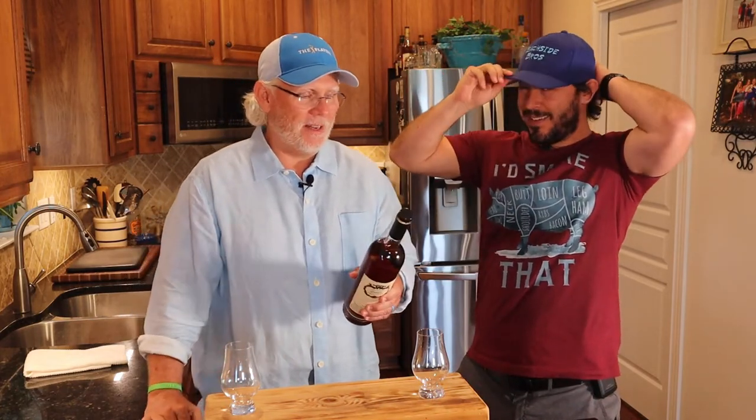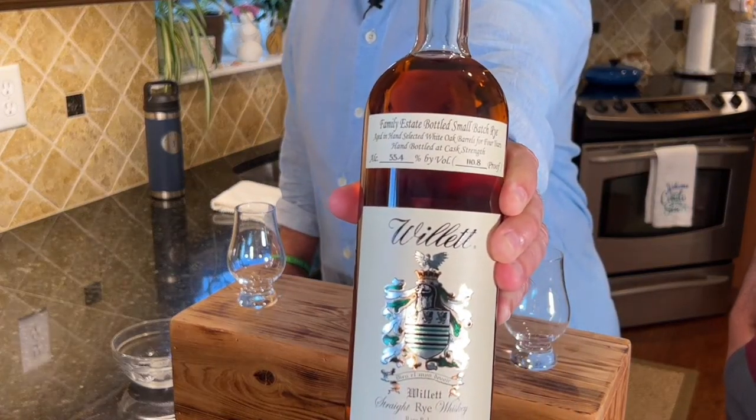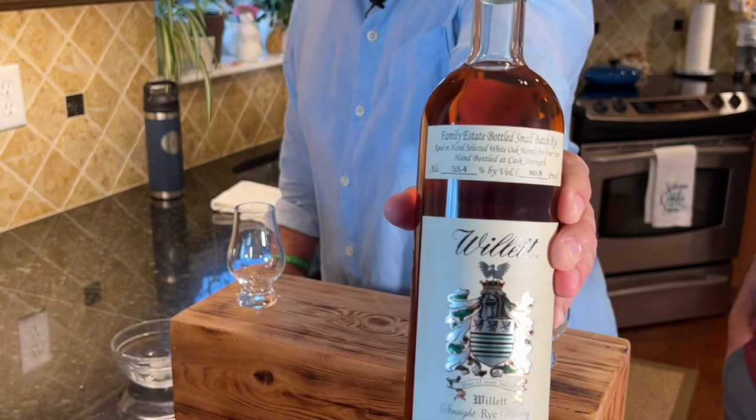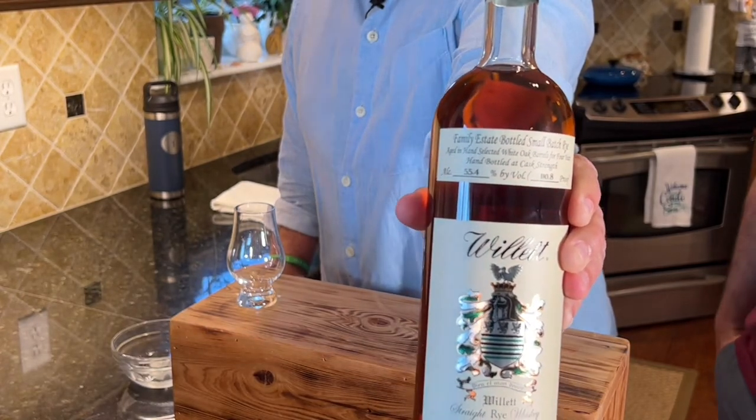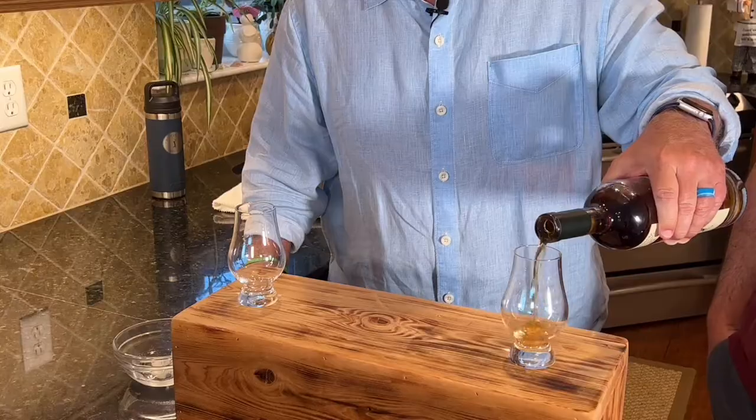This is a small batch, a little proofy — 110.8 proof, 55.4% alcohol. Great bottle. It almost looks like a wine bottle. We did a review previously on a Yellowstone and the color was very clear, very yellowish. This one has a nice amber color.